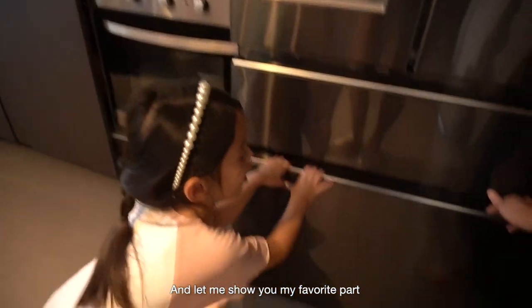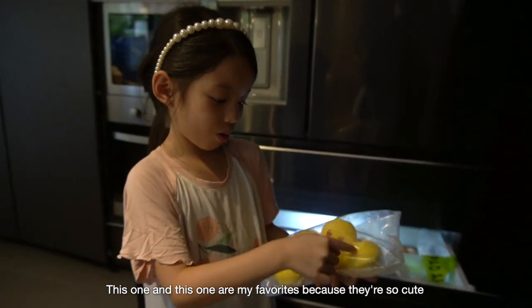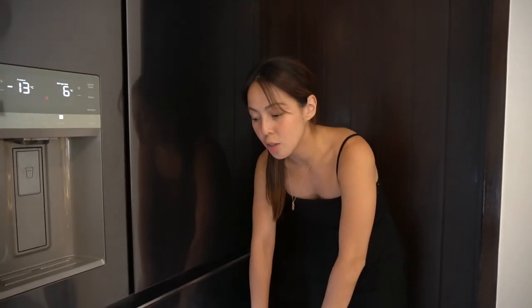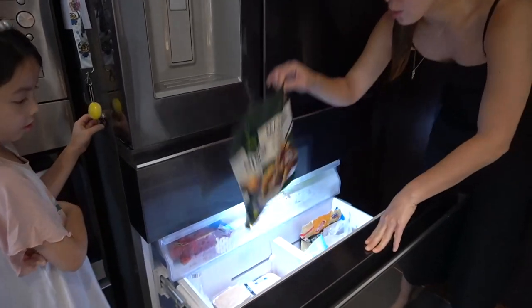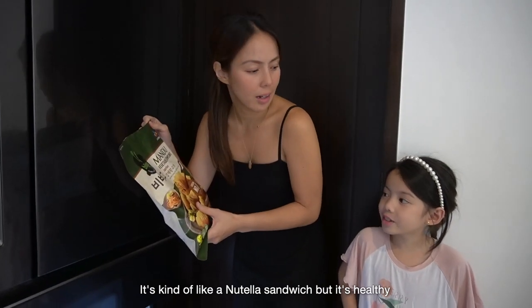And let me show you my favorite part — you know where we keep the frozen stuff? This one and this one were my favorites. So this is kind of stocked up. We are not going to buy grocery or anything frozen because we have to finish this first. We have like Gyoza here, which is mine and Ollie's favorite. This is kind of like a Nutella sandwich but it's healthy — all vegetables inside. I didn't even know it had vegetables. That's why it's good. So now we're going to go to the grocery.